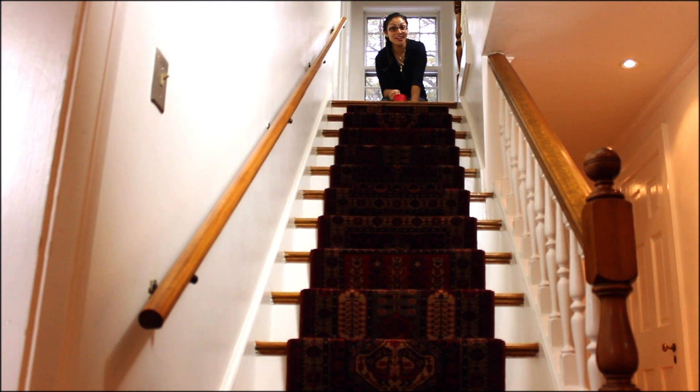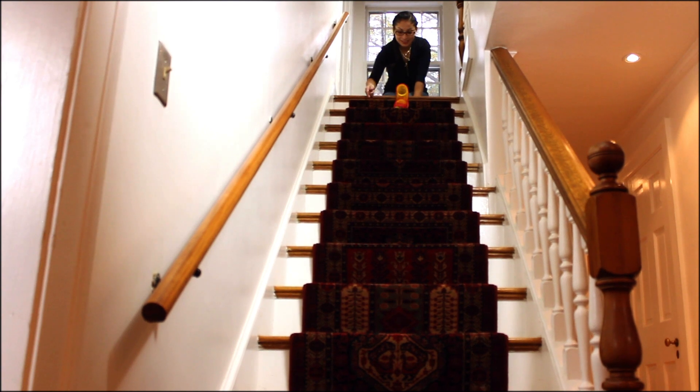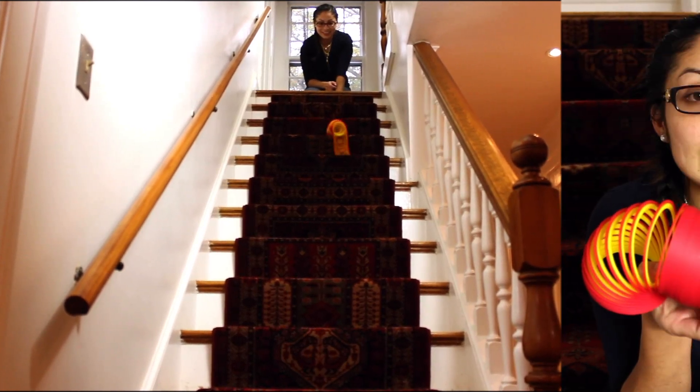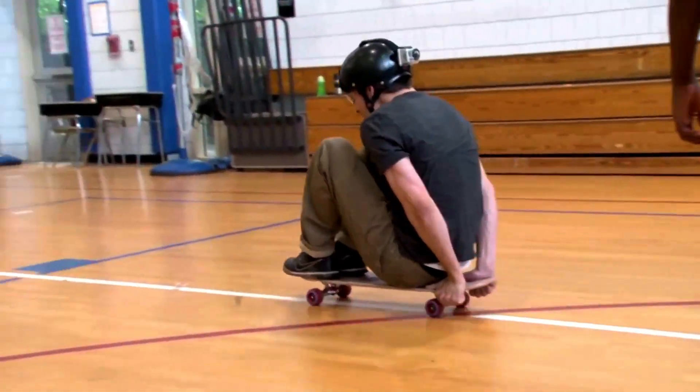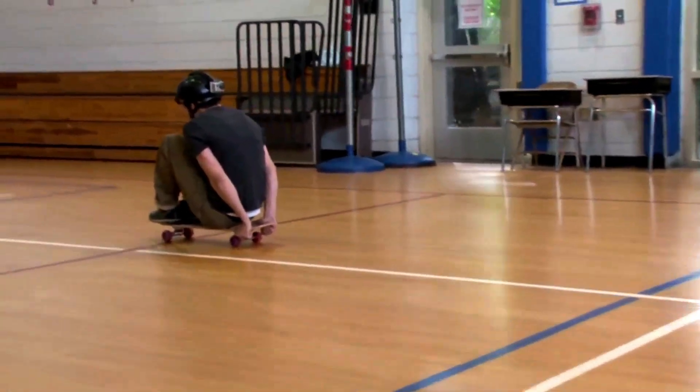The higher up the stairs you start your slinky, the more potential energy your slinky has. What helps the slinky keep moving down the stairs is its momentum. Momentum is a combination of weight and speed. If you have something heavy and it's going fast then you've got a lot of momentum and it's hard for it to stop. The slinky has enough momentum to keep moving one end over the other.